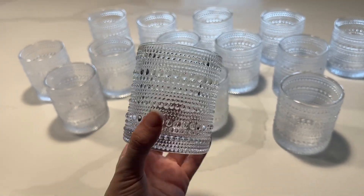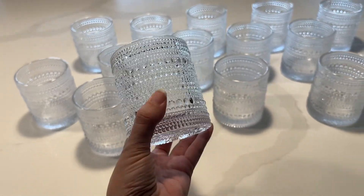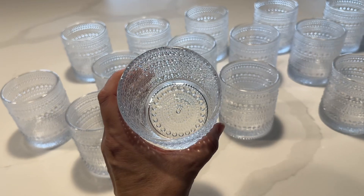I use them for my event styling business. I've transported them back and forth, and I've even dropped a few and they've never chipped or cracked or anything. They're extremely sturdy.